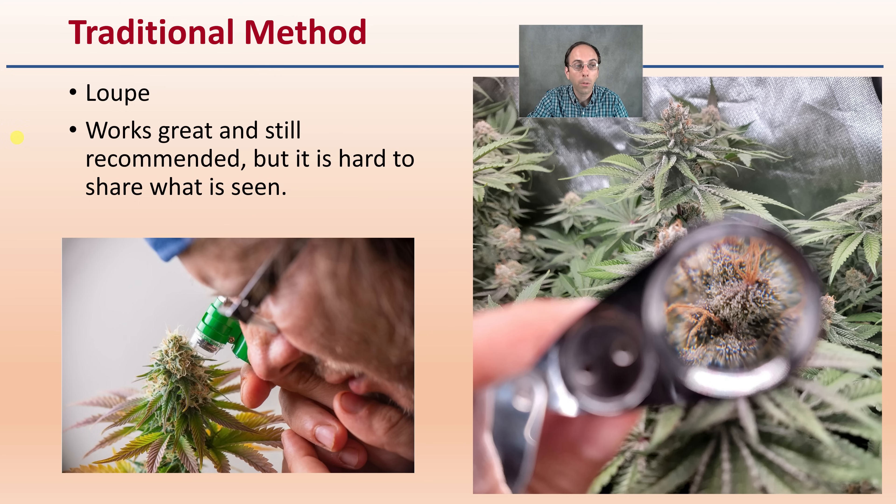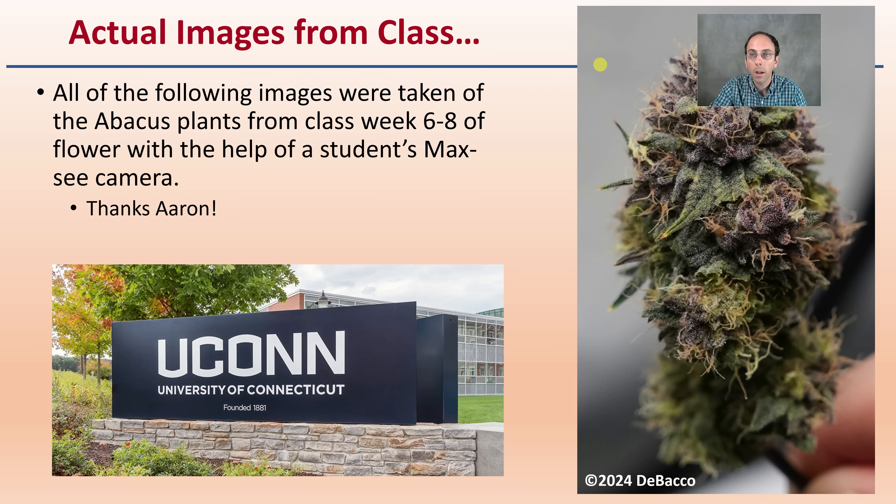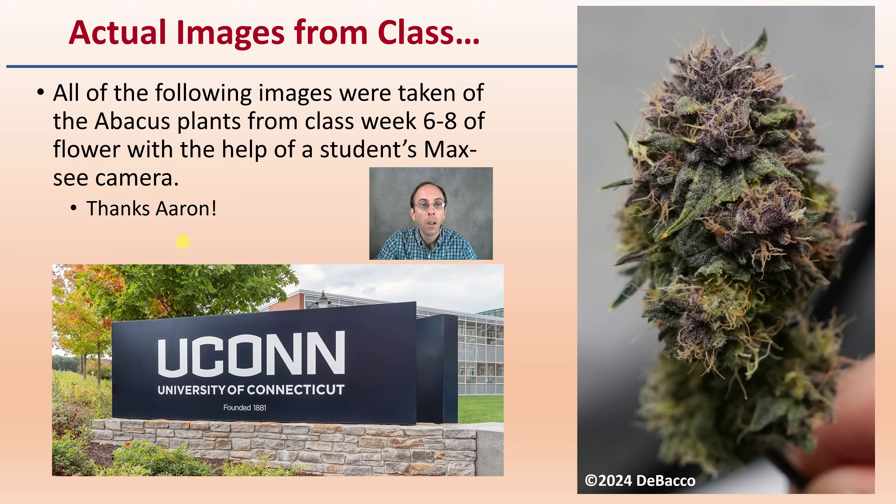The traditional method is to use a loupe — it works great and is still recommended, but it can be hard to share what's seen with others. There is also something called the Maxi Camera, a compact handheld camera microscope that connects to an electronic device, allowing you to live-view and capture images. A student brought one into class at the University of Connecticut, and the images used here were taken of abacus plants in weeks six to eight of flower using that camera. Thanks to Aaron for the use of it.